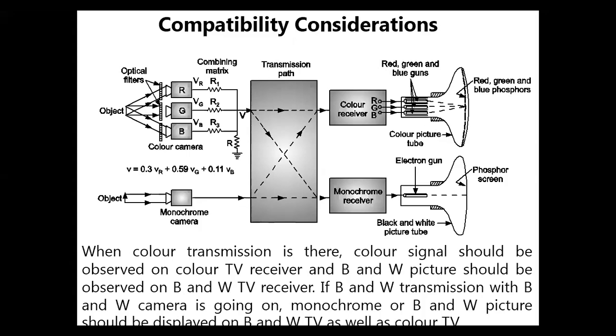Now, compatibility consideration — a six-marks theory question is normally asked on this. This is a color camera on the upper portion, and the lower is a black and white camera. On the upper right side you will see a color picture tube, and here it is a black and white picture tube. So: color television receiver, black and white television receiver, color transmitter, and black and white transmitter — these four combinations are shown.